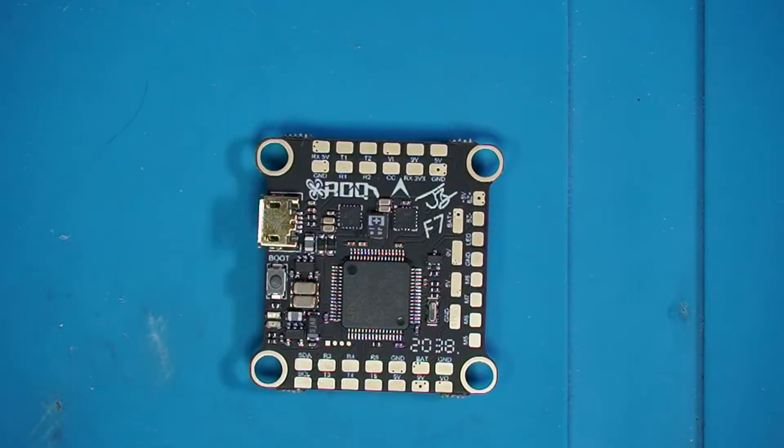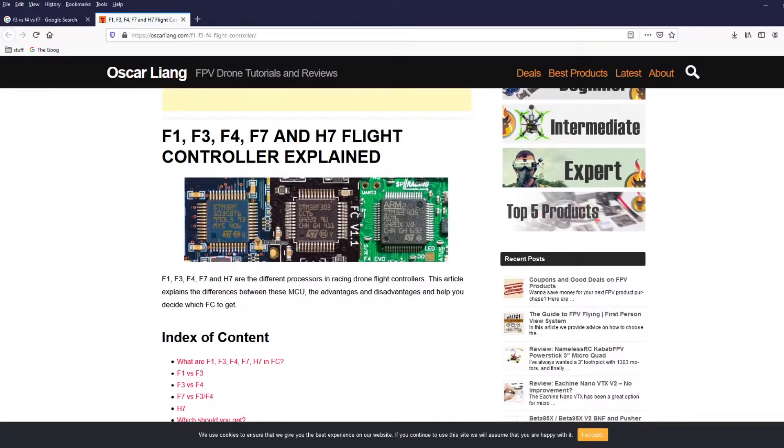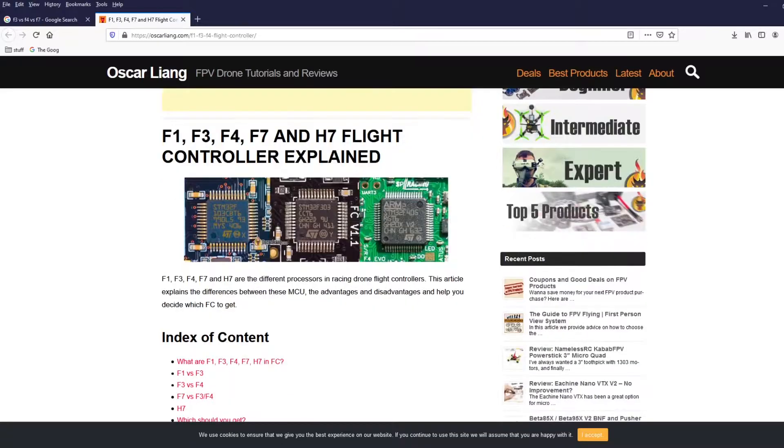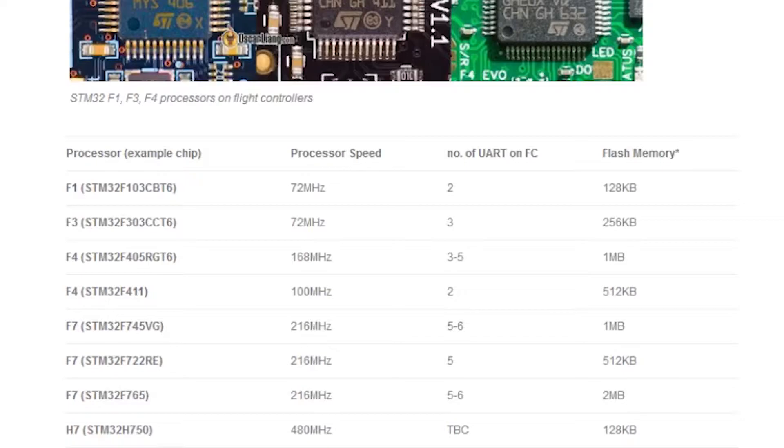I'm going to back up for a second because I keep making references to this F7 thing and it just occurred to me that some people might not understand what F7 is. I'm going to leave a link to an article in the description below. Oscar has an amazing blog — I've learned a ton from him — and basically what he does is he takes us on a little trip down memory lane starting with the F1. Think of these as generations: the first generation, then it went to F3, F4, and then F7 — it skipped a bunch of numbers. You can check this article out to see how we got from the F1 processor speed of 72 megahertz all the way to the F7 at 216 megahertz.